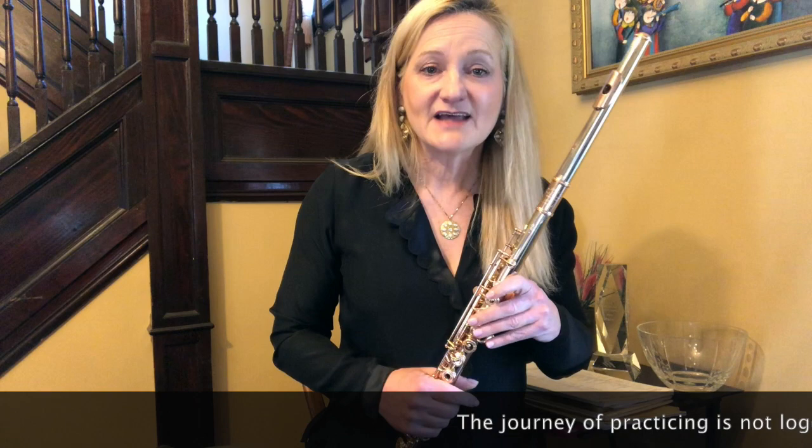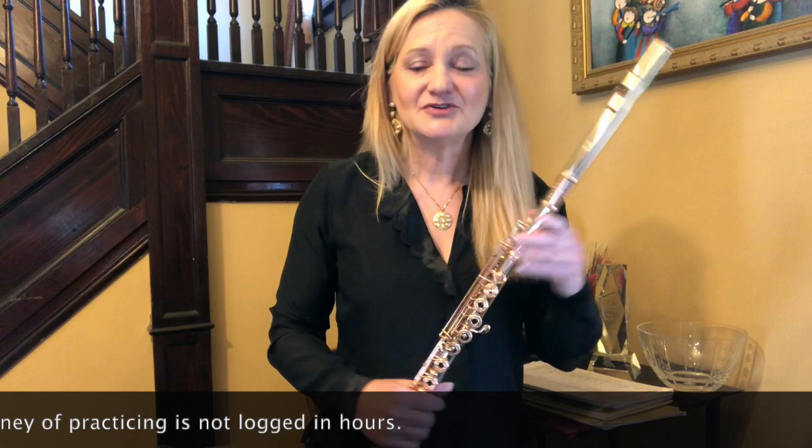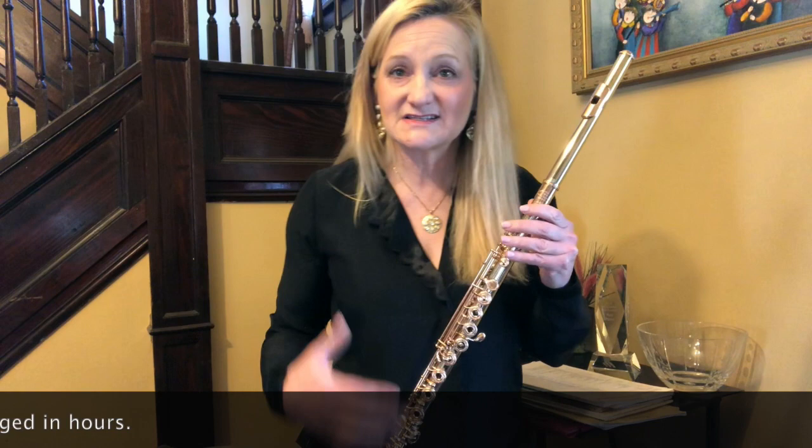Nilton, for you as an intermediate student looking to achieve the advanced level, that routine is wonderful. Please understand that the journey of practicing is not logged in hours. The question of how many hours a day it takes to be a great flute player is really countless — it's up to you. If you'd like to play another hour, please do. If you only have 30 minutes, that's a luxury for some of us right now. Our days, calendars, and time management have all shifted.